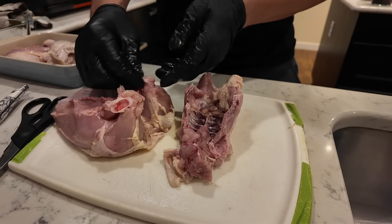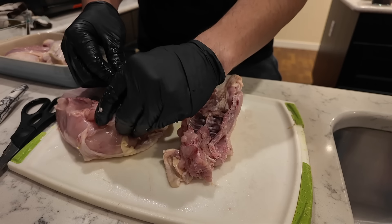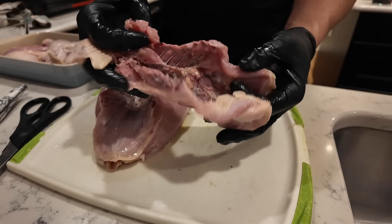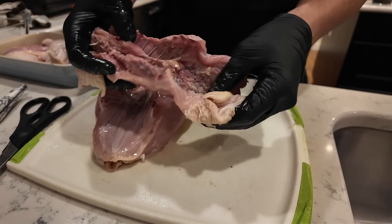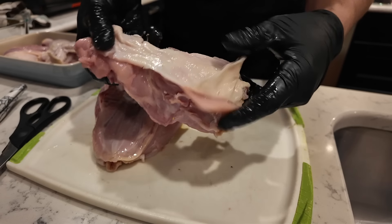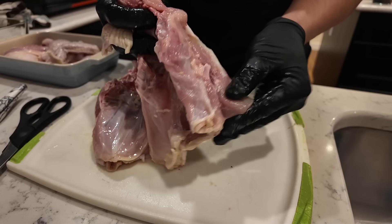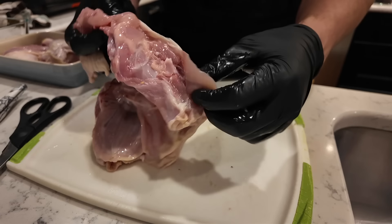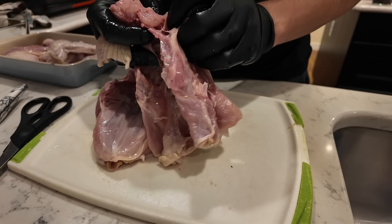Same thing with the chicken wing — there's a bone right there in between. Take your knife, make an incision, kind of expose it, cutting right at the joint. Obviously you're not cutting the bone part, just the cartilage. I'm not trying to make this look fancy — I kind of butchered this, no pun intended.